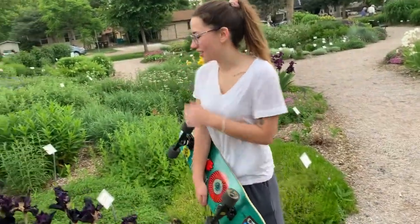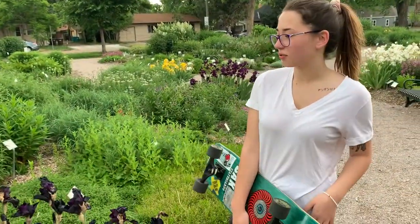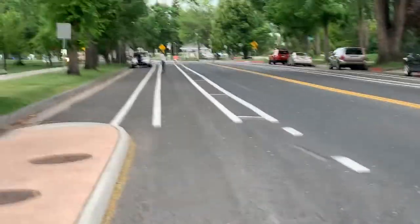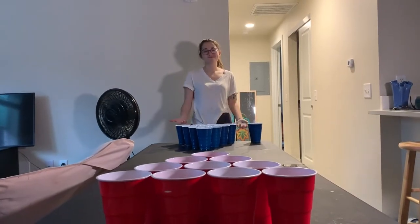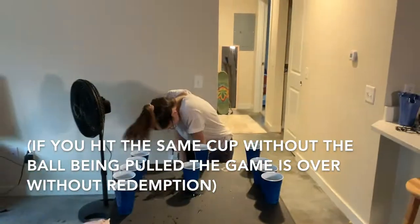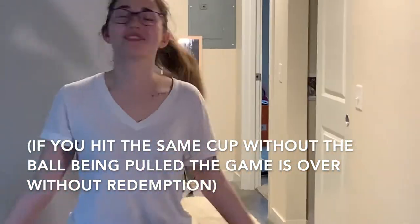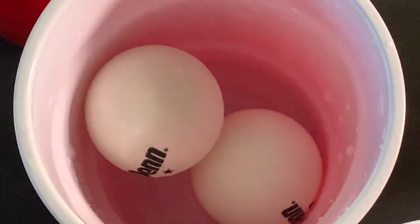They look like velvet — these are probably my favorite. Good game, good game. No way, she has to do it for the camera. Look at all these cups — and then she just nails it.